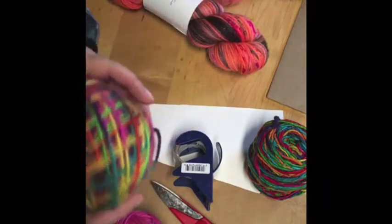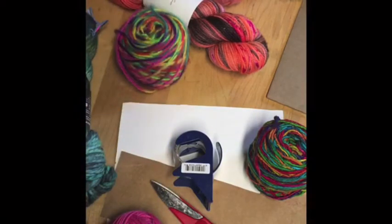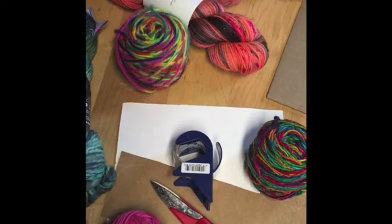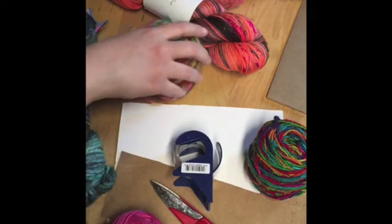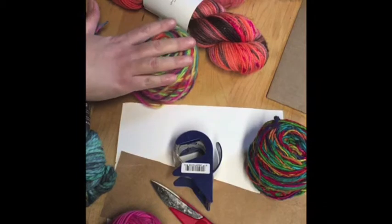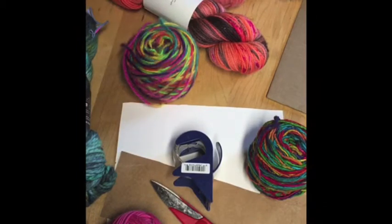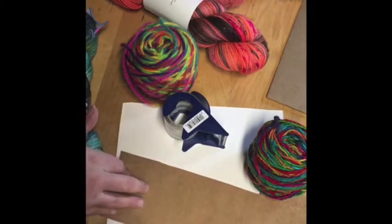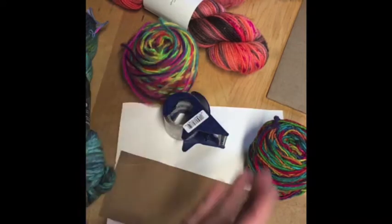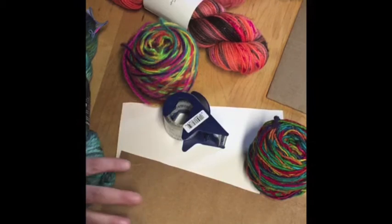This is a worsted weight acrylic yarn. You're going to make your choice of projects — it could be a coaster, a place mat, a pouch, or even a hot pad. But if it's a hot pad, I wouldn't recommend using acrylic yarn, because placing a really hot pan on acrylic yarn is going to melt it — it's plastic. You could even make a mug rug, a rug for a dollhouse, or a cover for a toy car. Use your imagination and have fun with it.